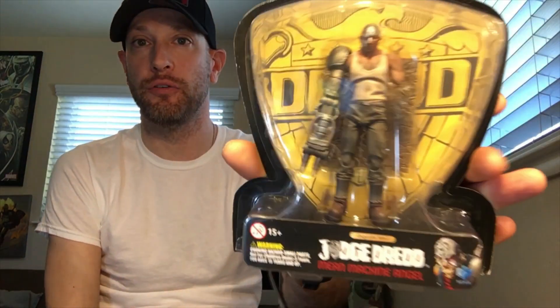Welcome back everyone. Today we're going to take a look at the Hyatoys Judge Dredd Mean Machine Angel figure.